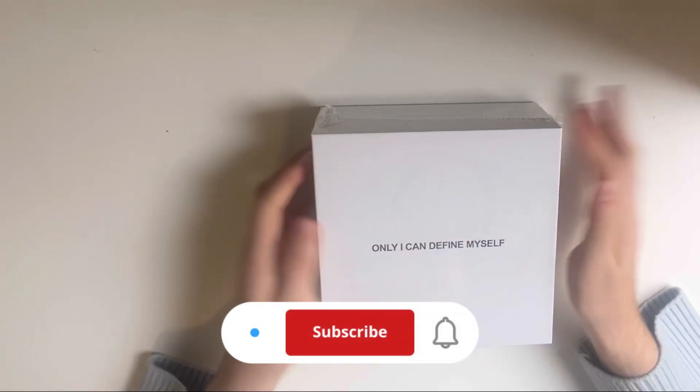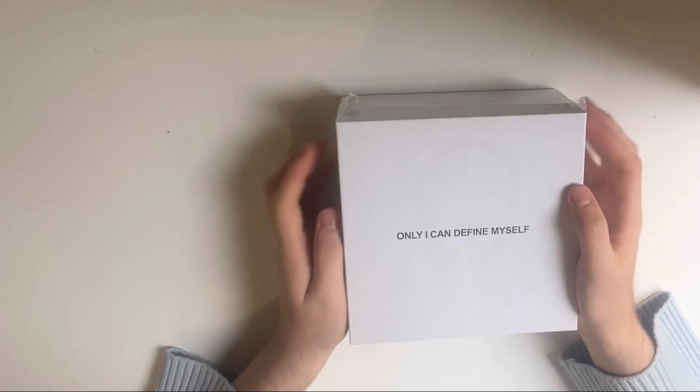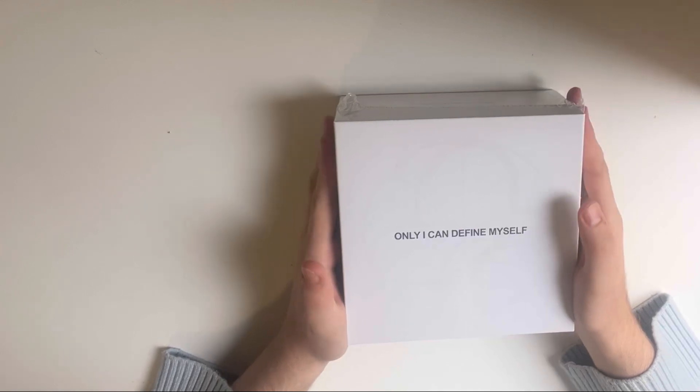Hi guys, welcome back to a new unboxing today. I'm so freaking excited — I'm unboxing aespa's latest album. Well, their first album, Armageddon.